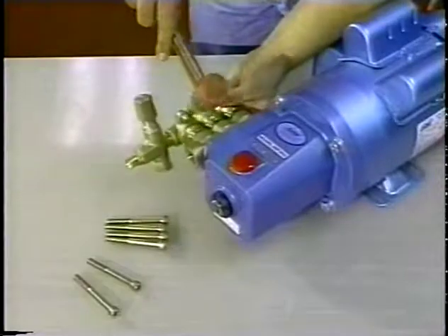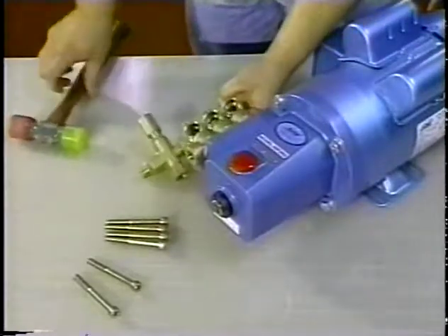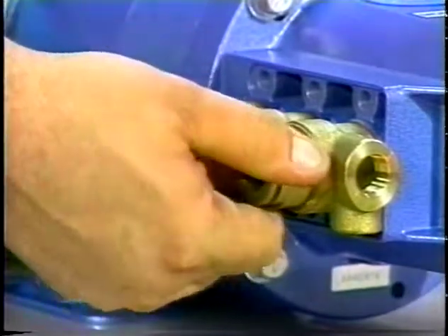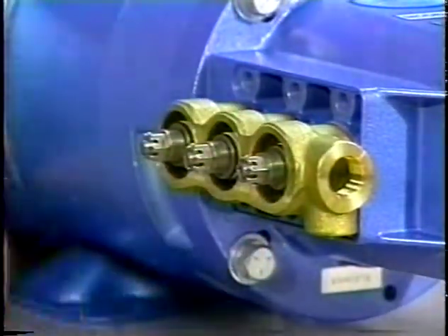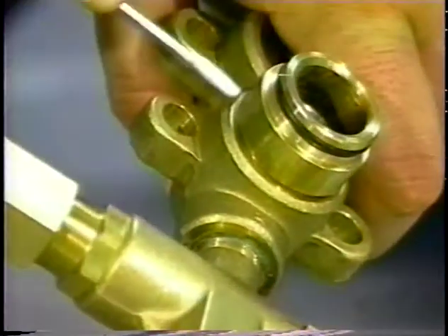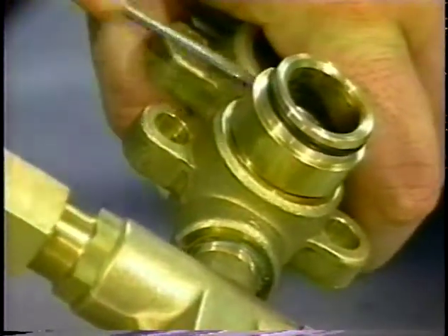Support the discharge manifold from the underside. The discharge valve adapters may stay with either the discharge or inlet manifold. Gently work them up and down as you pull away from either manifold, or use a screwdriver to pry from either manifold.